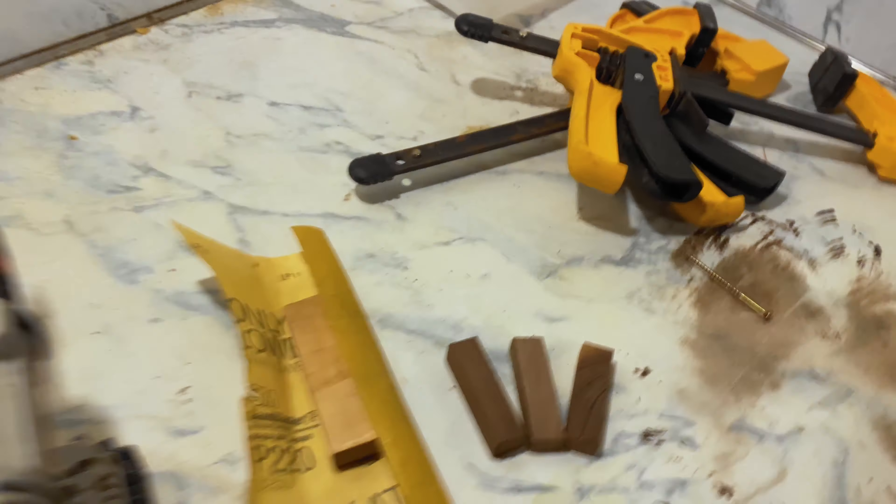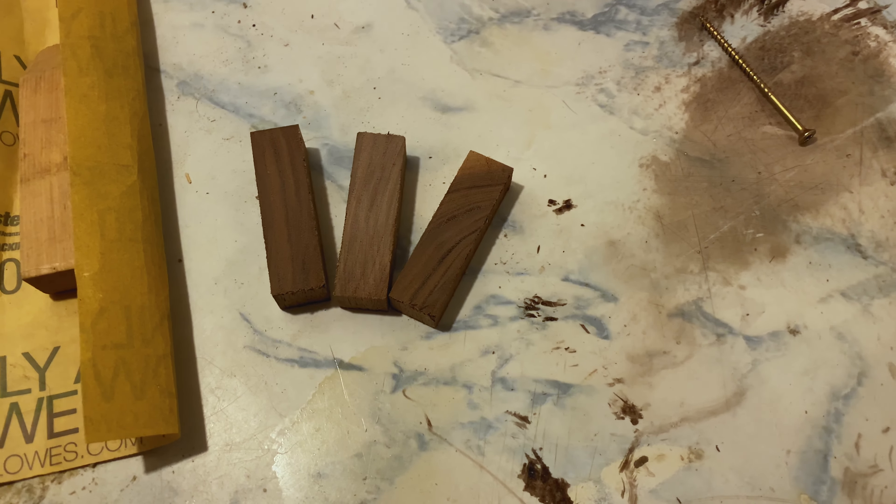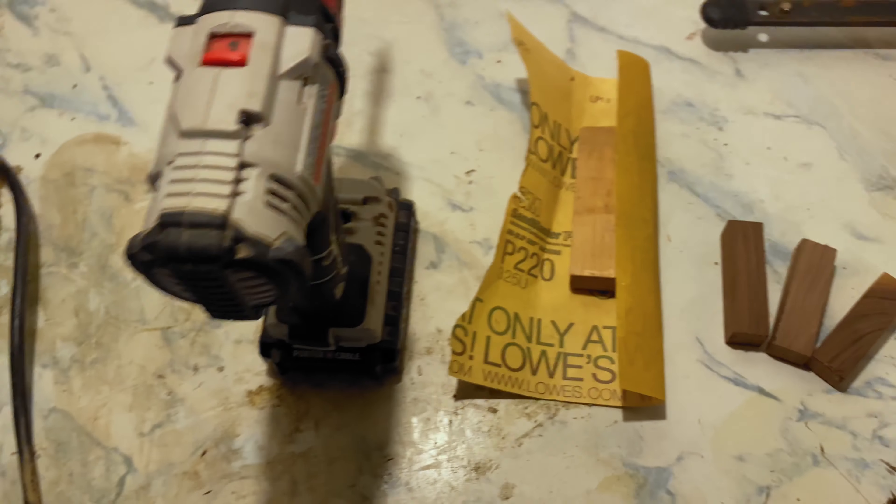In installing this pegboard, I was trying to figure out what I could use as spacers to get it away from the wall. I was looking all through Home Depot for little rubber gaskets or spacers, and then I thought — wait, why don't I just make some? So what I'm going to do is use these little bits of scrap wood and make little ring spacers.